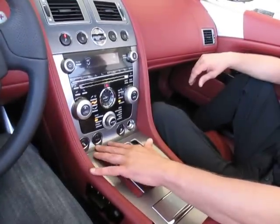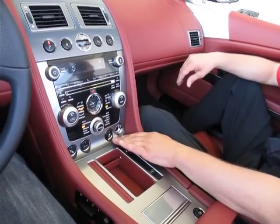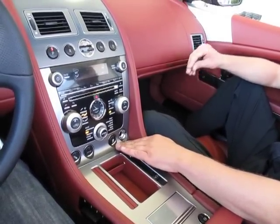It's got a sports setting, as well as multiple sports settings for both shocks and transmission. There's also a traction control system which you're able to open up by pressing the button for 2 seconds.